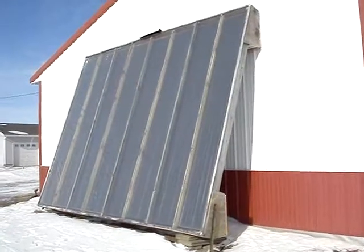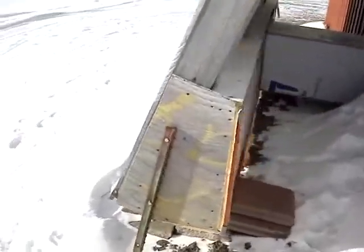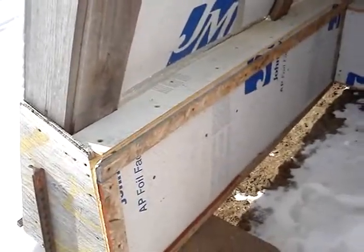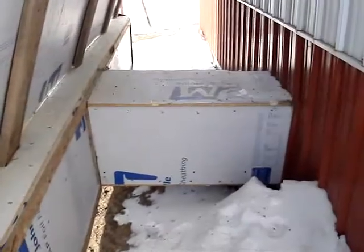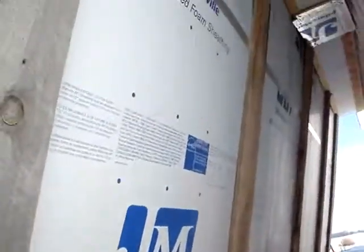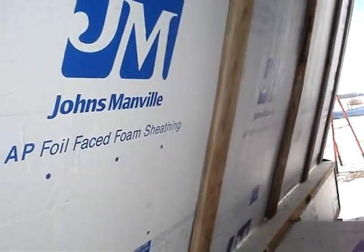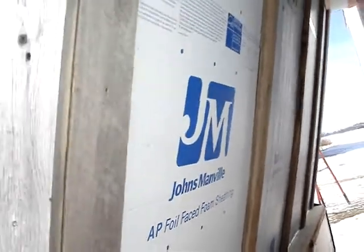Here's another outside shot of the panel showing the manifold down on the bottom. It's half-inch foam with aluminum foil face, connected to a channel that runs into the shed. The whole back is just that half-inch foam, with a couple of one-by-sixes holding it tight against the panel. There's a two-by-four frame on the other side of the foam.